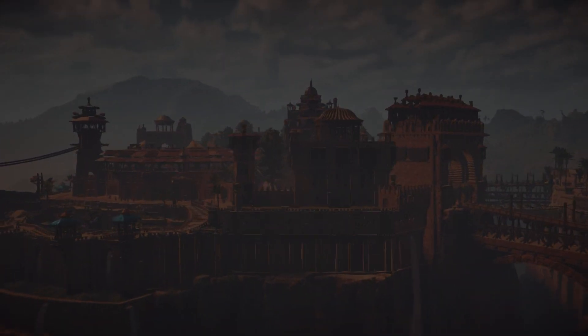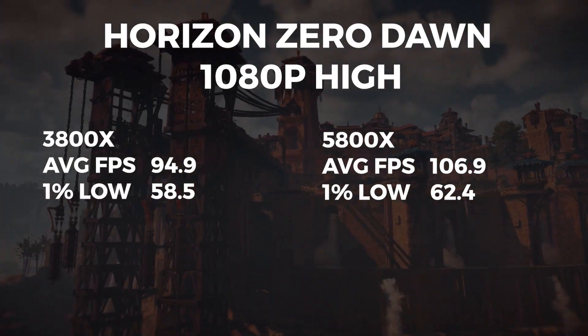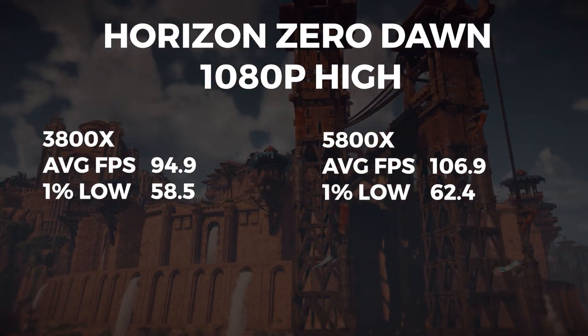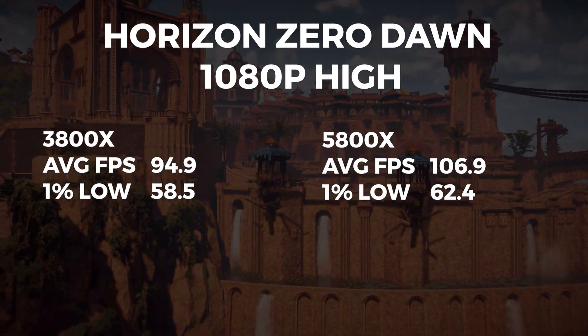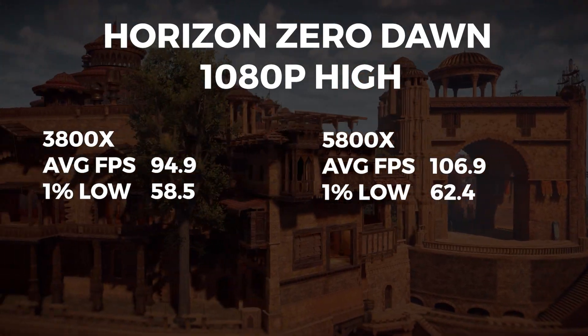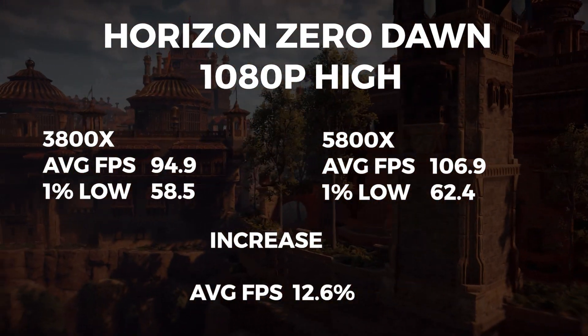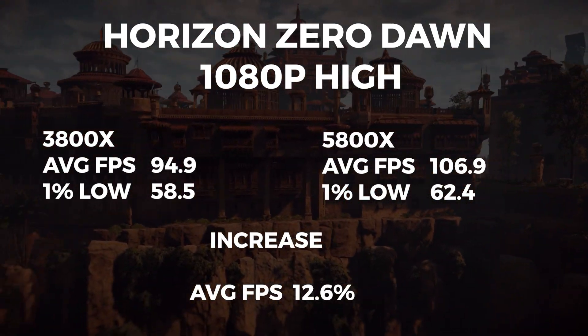The last benchmark is Horizon Zero Dawn, where the 3800X scored an average FPS of 94.9 and a 1% low of 58.5. The 5800X had an average FPS of 106.9 with a 1% low of 62.4. This is an average FPS increase of 12.6%.